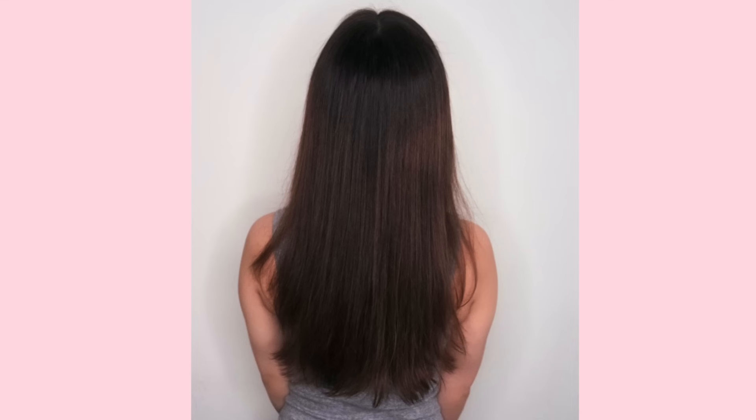Hello guys, welcome back to my channel! Today I'm going to be showing you my full attempt at the curly girl method. My whole life I have thought that I had straight hair with a very very subtle wave, but after I heard about the curly girl method I wanted to give it a try to see if I actually maybe have slightly wavier hair than I originally thought.